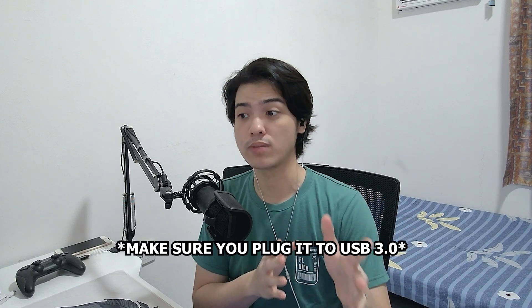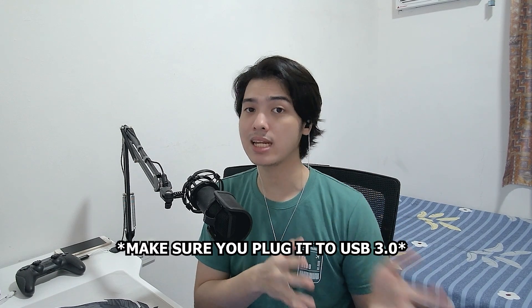Make sure that you plug it into a USB 3.0 port, because if you don't, then you're just going to get 1080p 30fps.